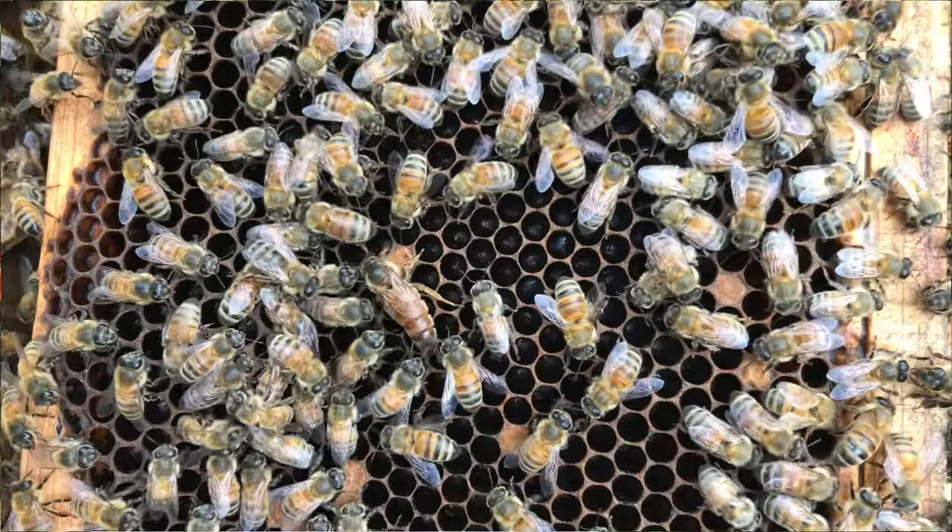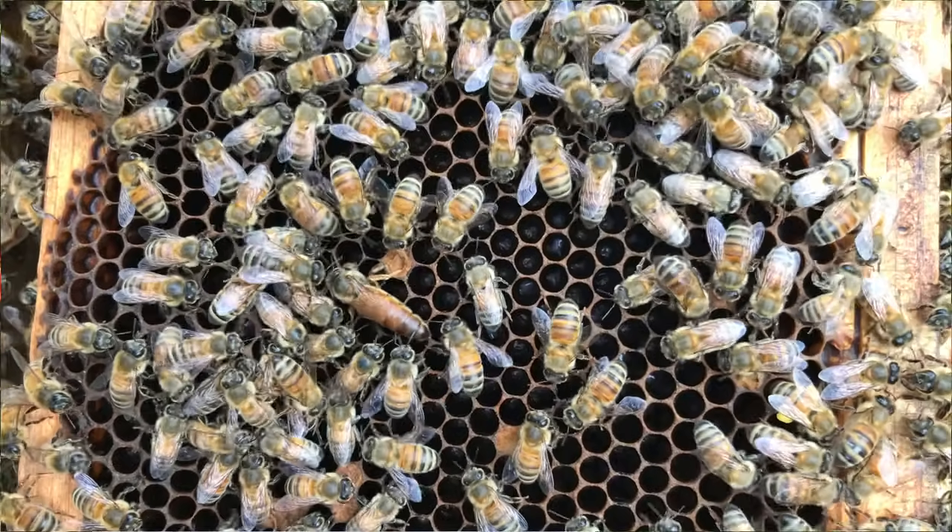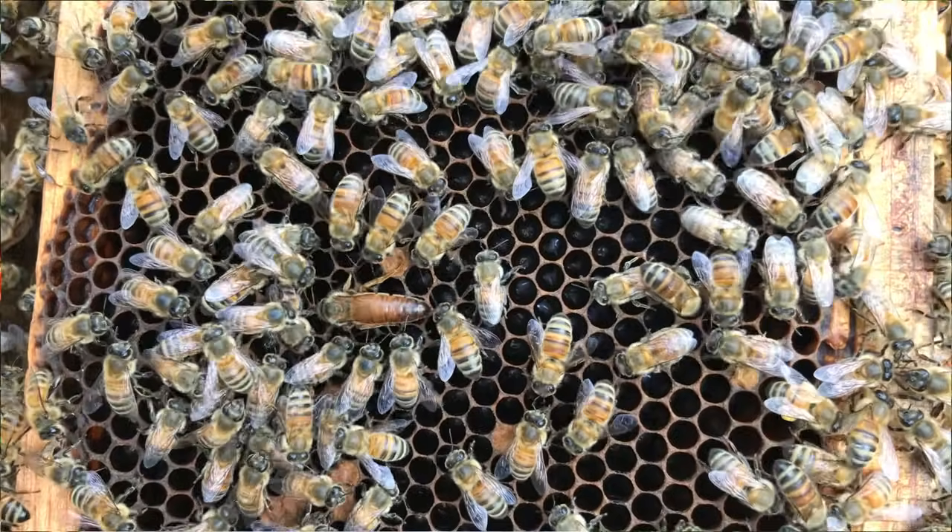Many queens will try to run under a group of bees, find a little hole within the beeswax and go to the other side, run from one side of the frame to the other, or even jump off onto a frame still in the beehive. So look real fast — spend five seconds on each side. If the queen is hidden it's going to be hard to find her after that initial look.